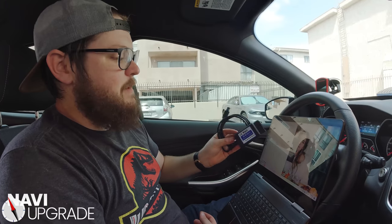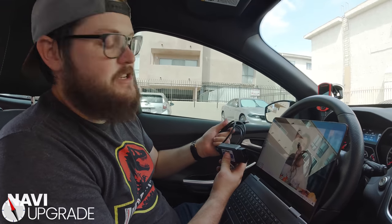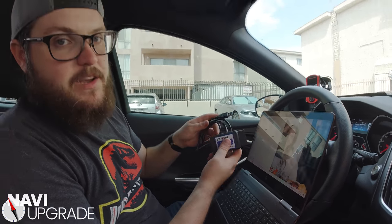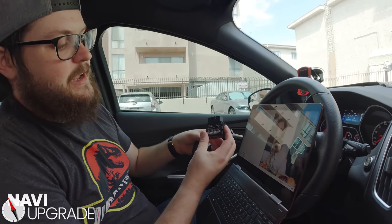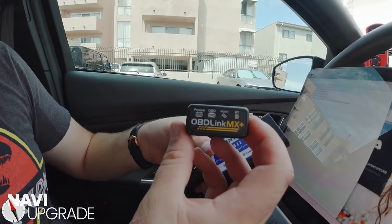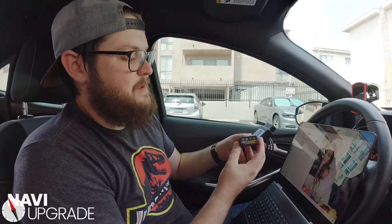Most of the time I would recommend using one of these standard controllers — they're great and cheap. You can check out my other videos on how to use one. But today I'm going to be using an OBD-Link MX Plus — you can get this on Amazon, I'll have a link in the description. This is a Bluetooth module. If your laptop has Bluetooth, I'd highly recommend it because then you don't have to switch between high and medium speed CAN bus.